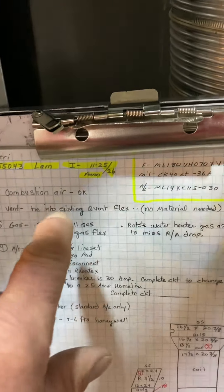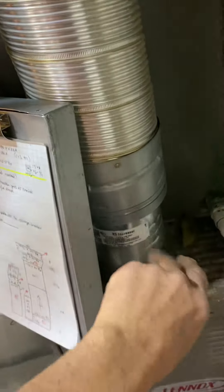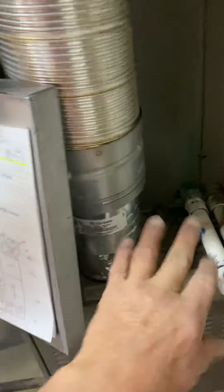Combustion air is okay — it's kind of hard to see but it's up there. Try to get the insulation, push it aside when you're up there. For the vent, we're going to reuse this flex duct — the B-vent flex — so no material needed, just reuse all that.